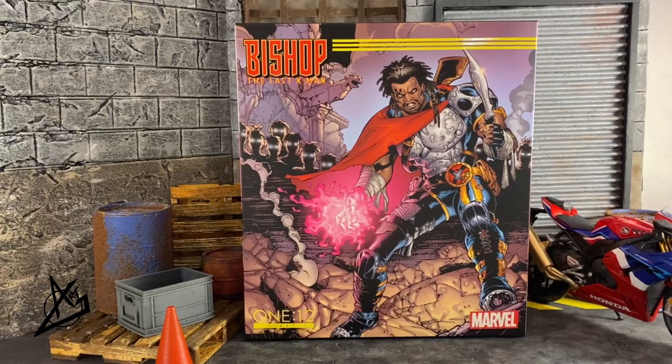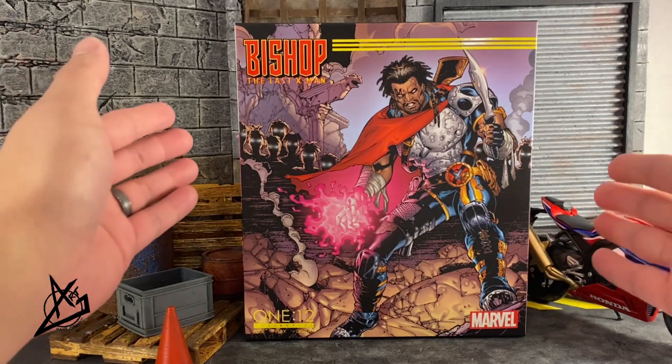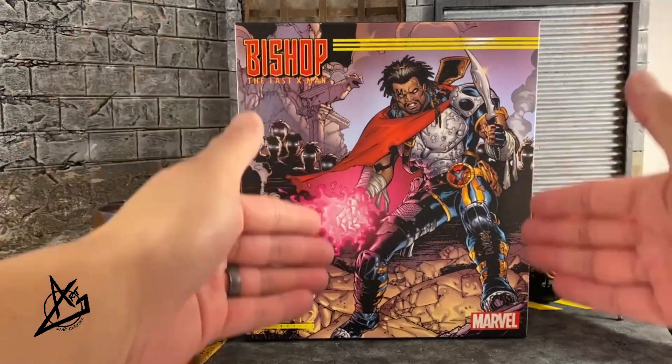What's up guys, welcome back to another unboxing showcase review. I'm going to start doing some Mezco reviews considering I got quite a bit of Mezco stuff because all the pre-orders were coming in. Starting off with Bishop, the Last X-Man, according to the box.